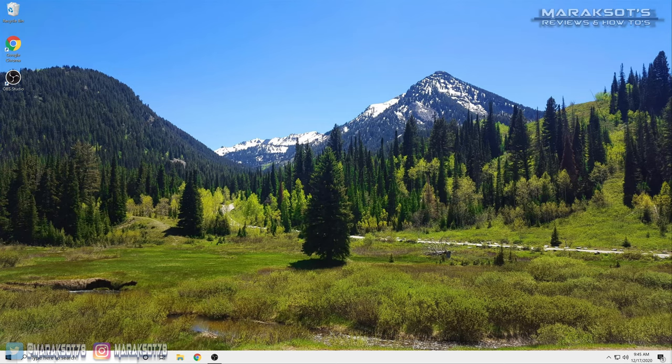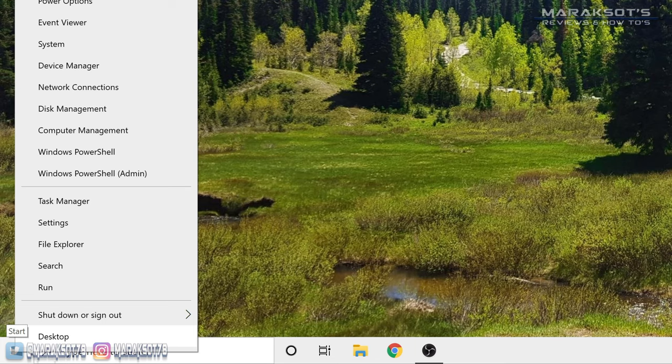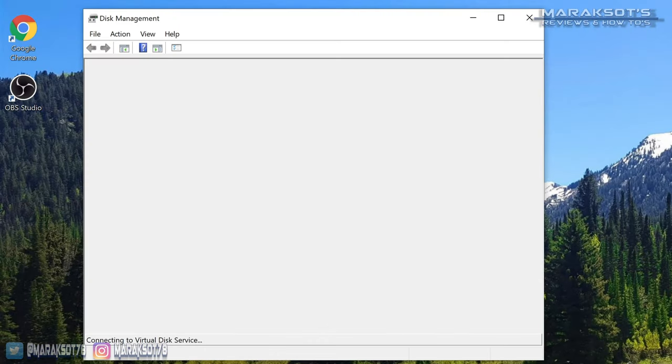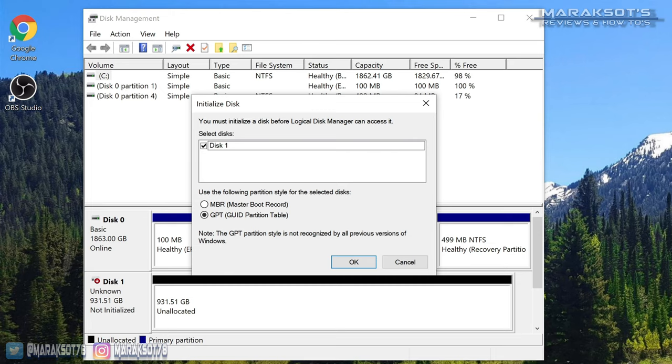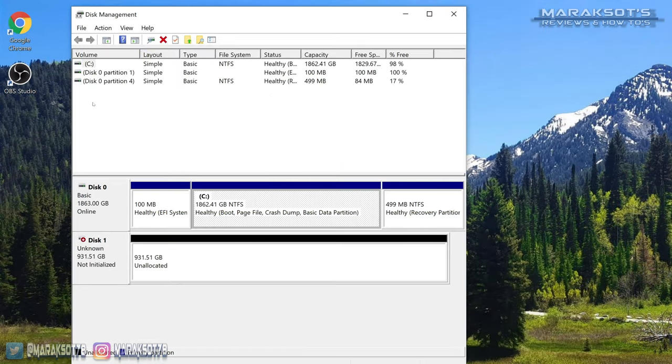From your desktop, right-click on the Windows icon at the bottom left of the screen and select Disk Management from the menu that pops up. It may take a little bit to load up, but once it does you should get a prompt to initialize your new disk. Click OK and you're ready for the next step. If for some reason you do not get this prompt, you'll see something that looks like this.